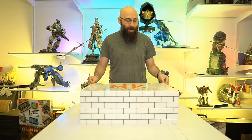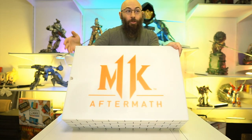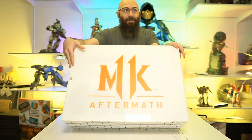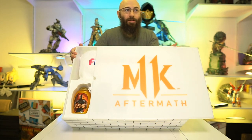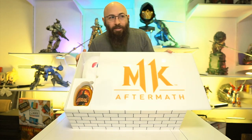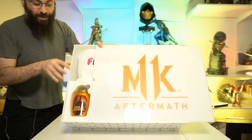Thank you to you guys for watching as I inevitably mess something up. So let's pop it open and see what's up. I have not looked inside of it yet. Let's zoom in a little, get a little closer. You got the logo. And there's a notch right over here, so let's slowly, slowly reveal what we got here.